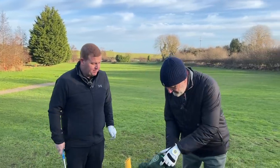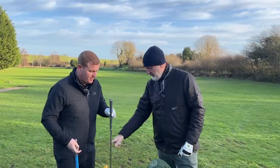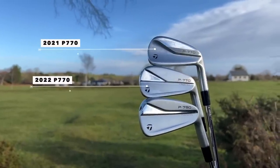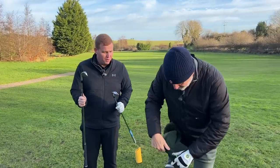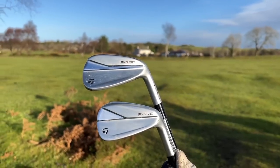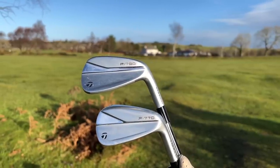That is the new P770 iron. First of all, how do they compare visually? Any noticeable differences? It looks more like the 790, doesn't it? I've got the 790 here so let's compare — yes, absolutely spot on. The P770 is now much more in line with the P790, more into the range.